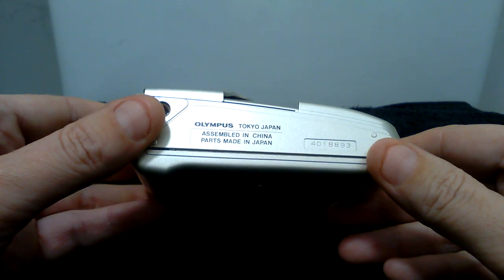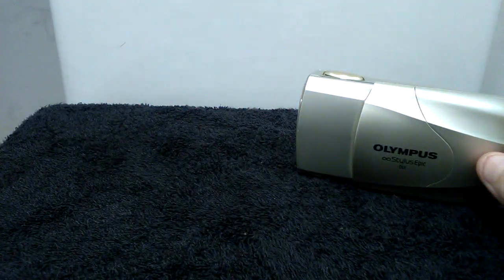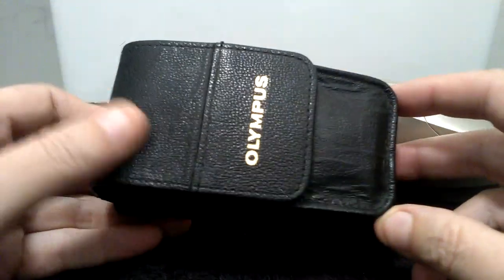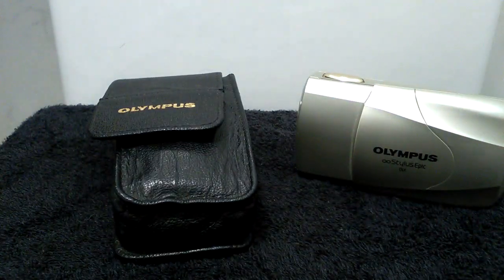Made in Japan, assembled in China. This camera also comes with its original Olympus camera case, which is in nice condition. I hope you like the video — thank you for watching.